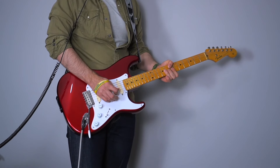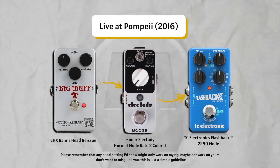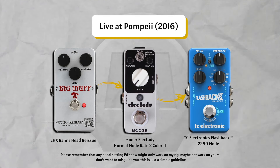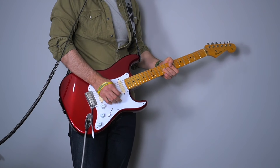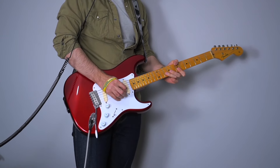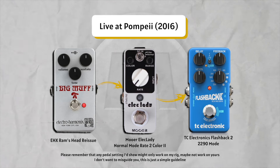You heard that tone — yowza! Now let's try to get that with a couple of pedals of our own. It's worth mentioning this is an active pickup. I think I've got them pretty close — I used a Ram's Head, a flanger (Electric Lady), and a delay into my one-watt amp. With a vintage-style single-coil it's going to sound a lot better, but I love these pickups.